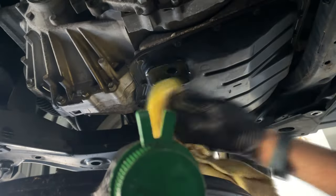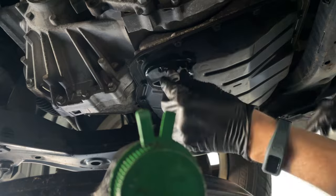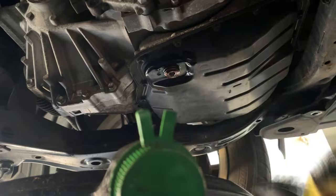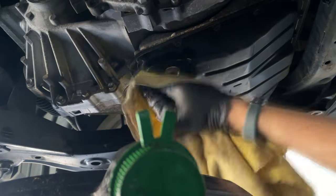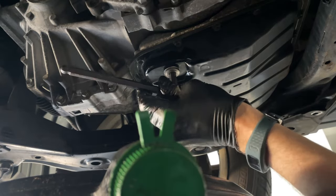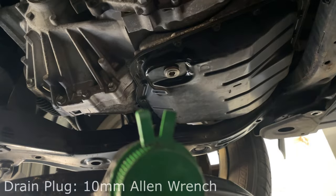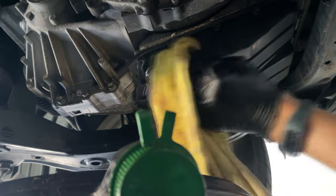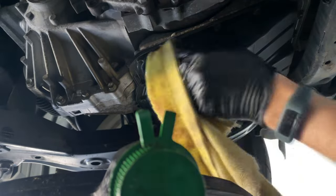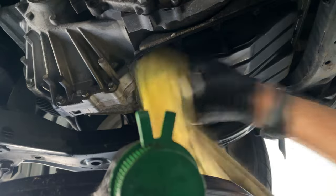Once the transmission pan was drained completely, clean the area with a shop rag, use some remaining transmission fluid to lubricate the threads of your drain plug, and thread it back into the pan, making sure it's seated properly before you tighten it so it doesn't become cross-threaded. Use the 10mm Allen wrench to tighten it back up. I didn't see any torque specs, but it's better to come back and tighten it a little more than to over-tighten it and strip out the threads in your drain pan. Just get it snug and wipe everything down so you'll be able to see if there are any leaks.